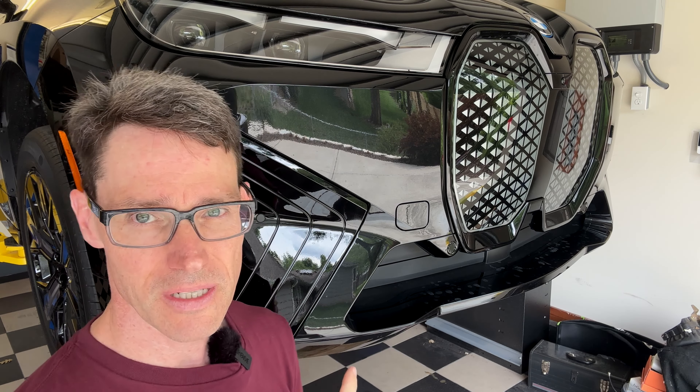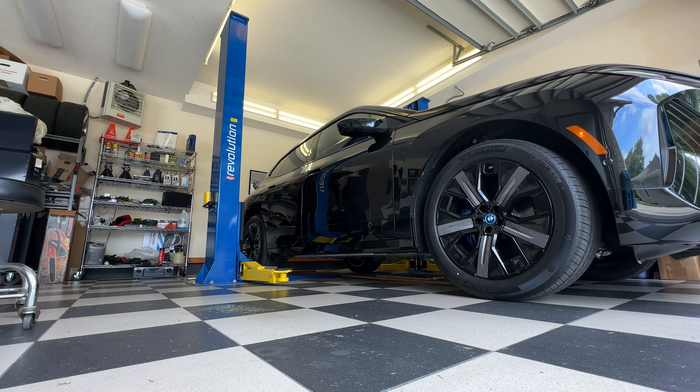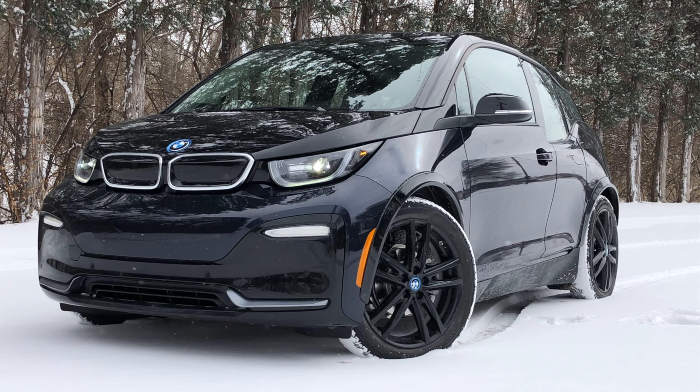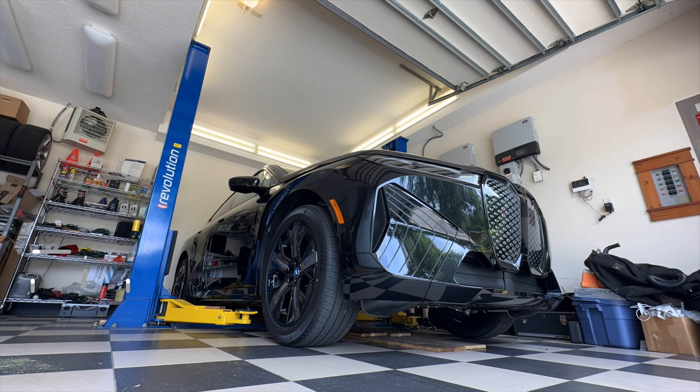Got the BMW iX up on the lift. What's important to note is that my lift here is a 9,000-pound two-post lift, and the BMW iX weighs a whopping 5,600 pounds. So if you go back to the BMW i3, the first one came out just under 3,000 pounds, so yes, this does have a much bigger battery than that one, but it also weighs a lot more.